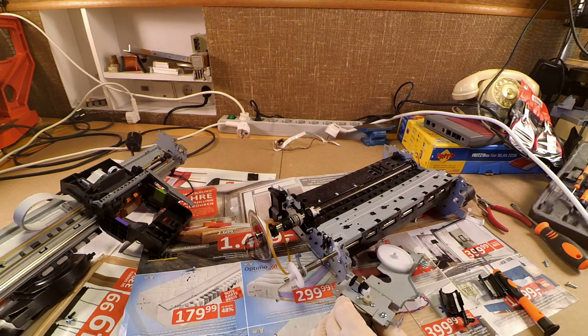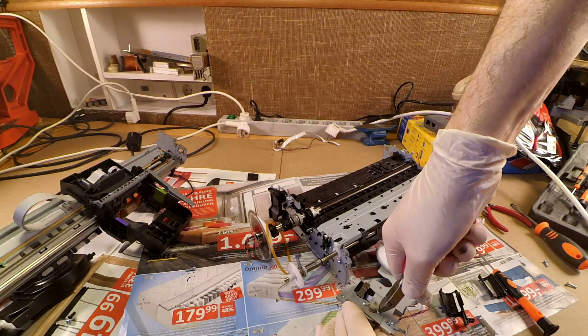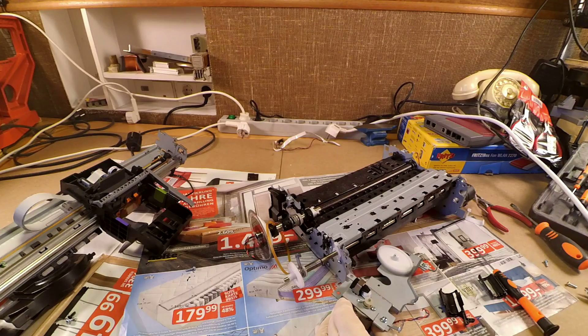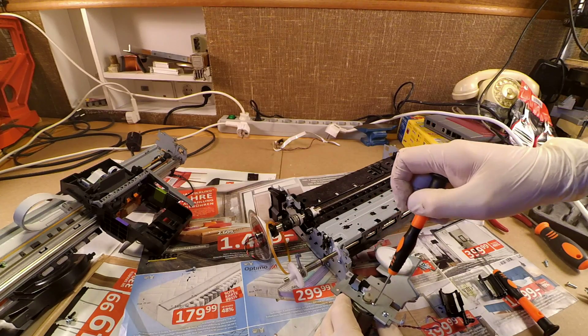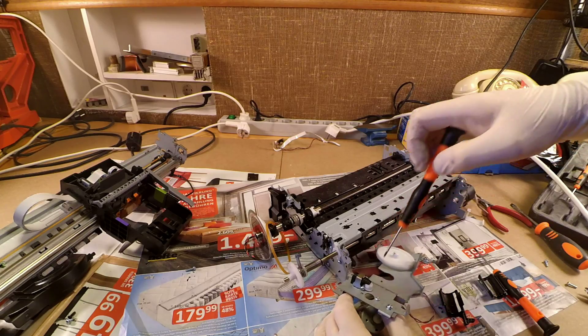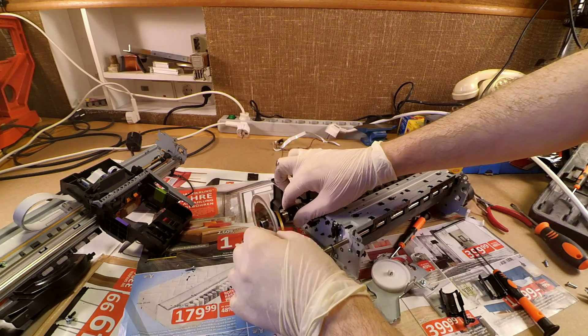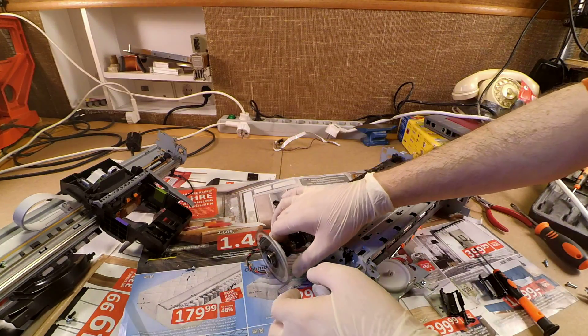If you don't have the right Torx screwdriver at hand, you can always help yourself using more barbaric methods. For example, you can hold the screw tight with a pair of pliers and then loosen it, such that when you later on fit some flatted screwdriver into it, it will be loose enough so that you can screw it out without breaking the edges of your screwdriver.